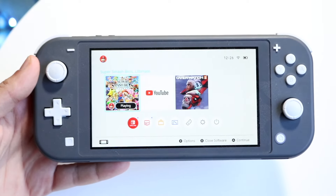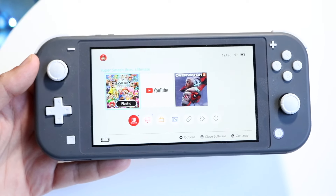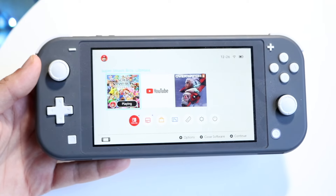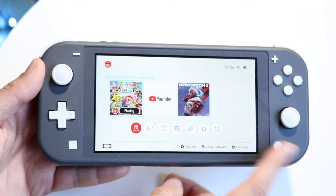You might be in a situation where your Nintendo Switch home button is just not working. The home button inside your Nintendo Switch, Switch Lite, or Switch OLED is located right here.